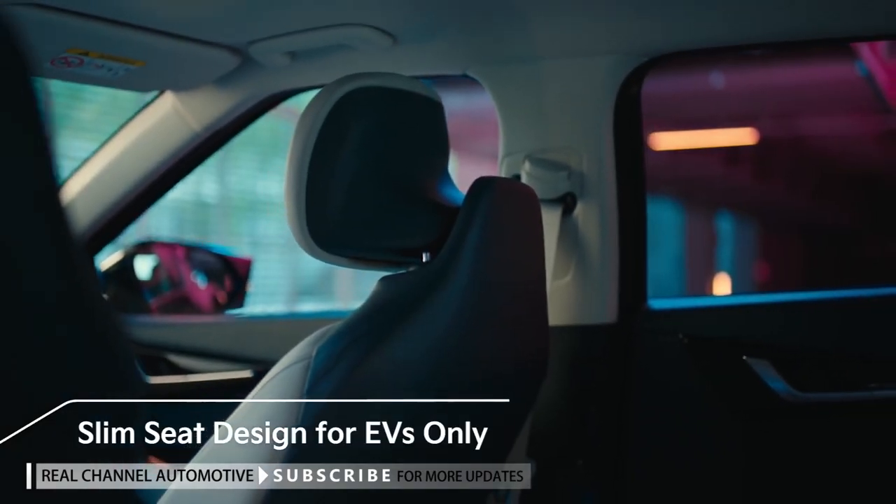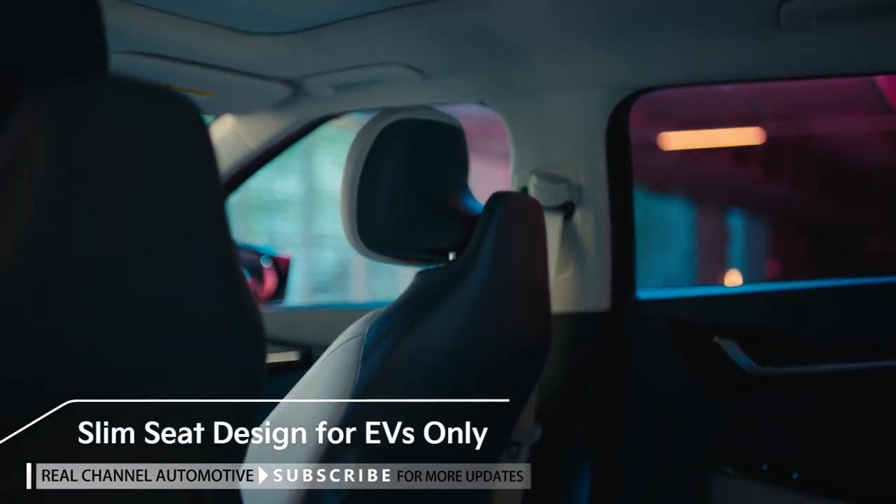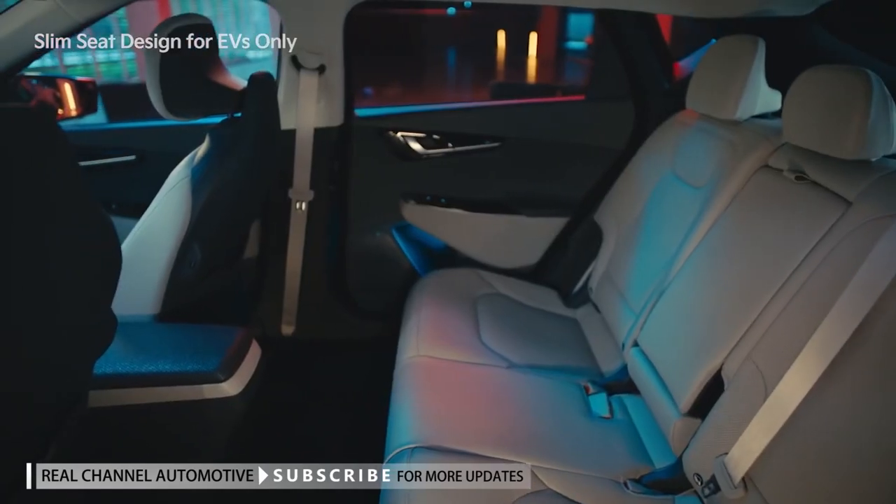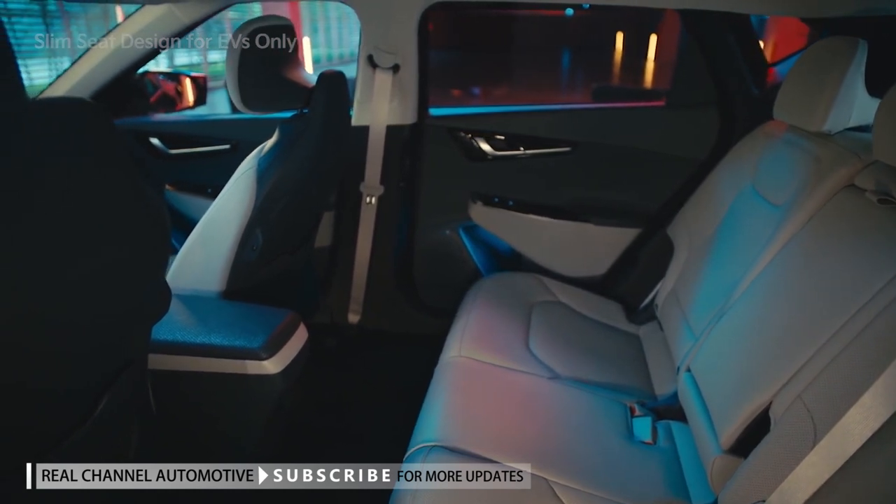The EV6 seats are approximately 30% thinner and lighter than other seats thanks to their GigaSteel reinforced back frame. This creates more space for rear seat passengers.